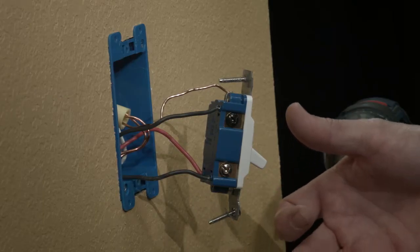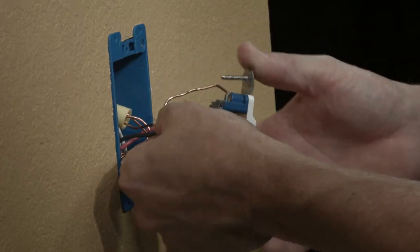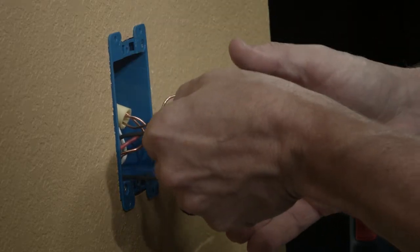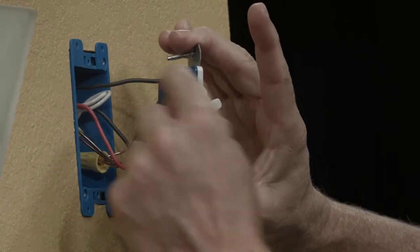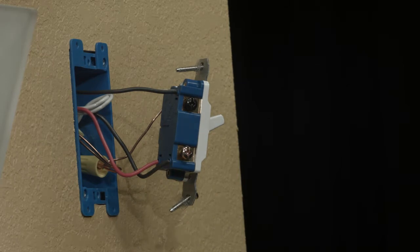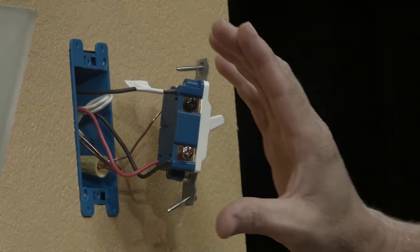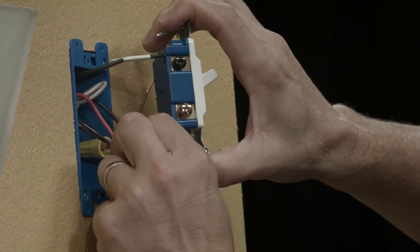The next step is to identify which switch is the line switch. Label the black wire connected to the black terminal: line. Now identify which switch is connected to the light fixture. Label the black wire connected to the black terminal: load. The remaining two wires on each switch are the travelers. Once we've labeled both common wires on the primary and the add-on switch, remove all of the wires from the switch.